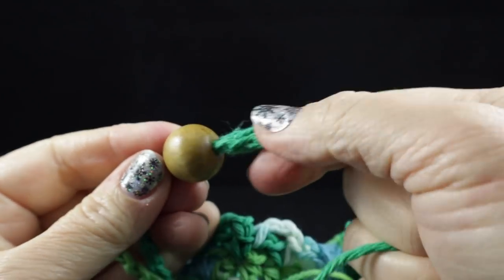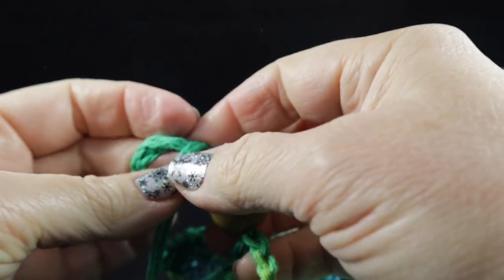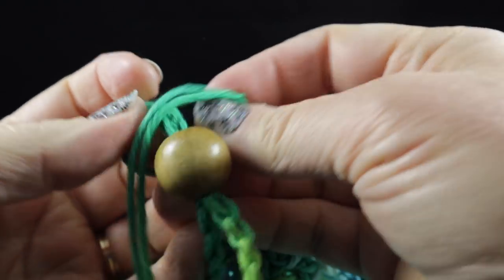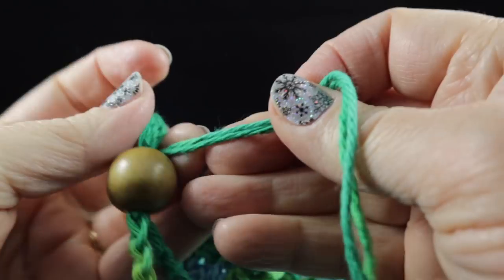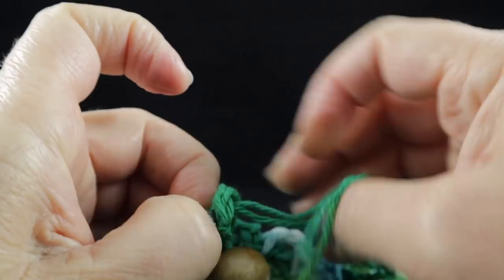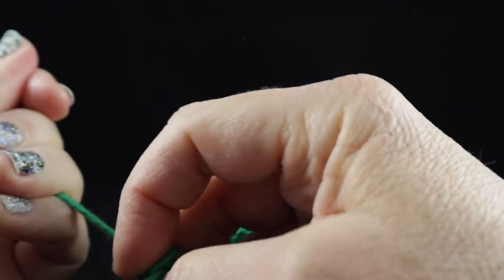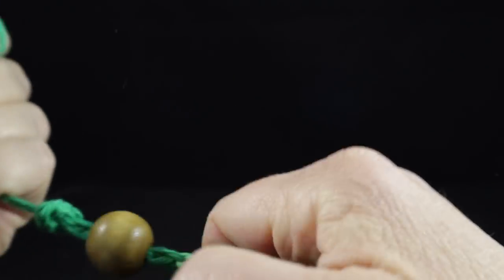So now I've pulled a bit of this together because what I want to do is knot this — I want to knot part of this chain in the knot as much as possible because that's going to make for a much stronger knot at the end. There we go — and then pull it really tight.